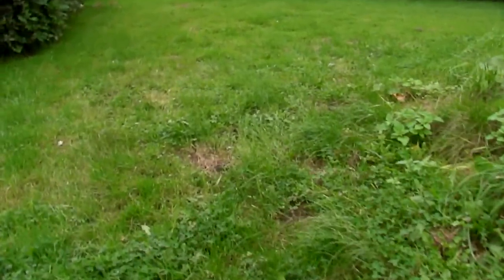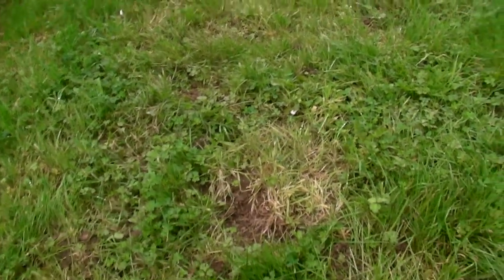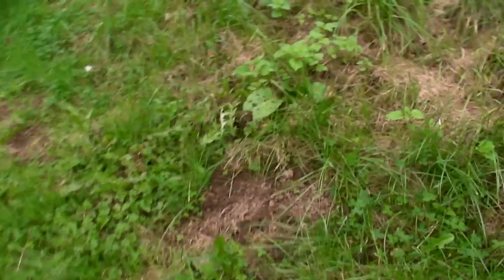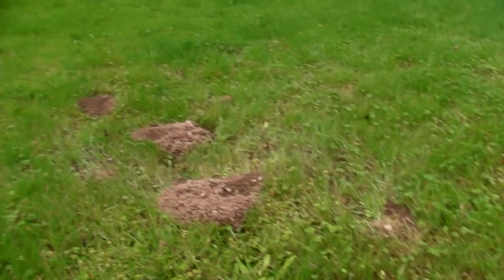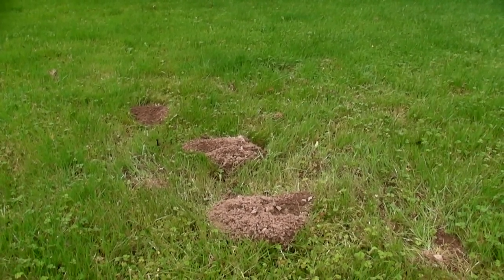That's three hills... and a little one. This is the actual site of the explosion — filled back in again. And another one there. And three more there, and three more there. Oh well. Maybe we should try thermite.